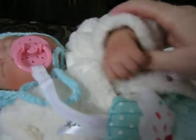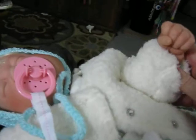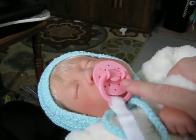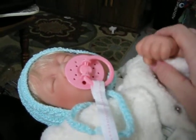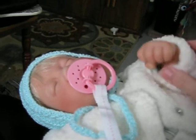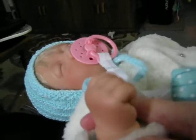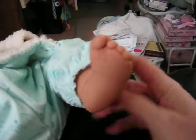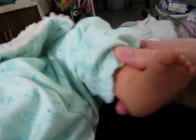Lee Middleton actually cast these hands and feet from an actual newborn baby, so they are very, very realistic. Some of the Lee Middleton dolls with this face come with a hand that has a thumb sticking up so they can suck their thumb, but that hand isn't as realistic as this one. I love this one and the position it is in. And here's her other little hand. She also cast the feet of these babies from a real baby, so her feet are very realistic as well.